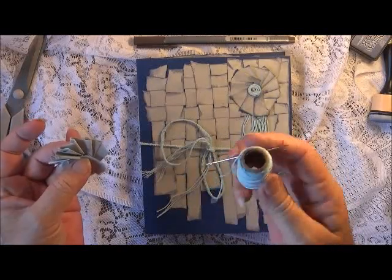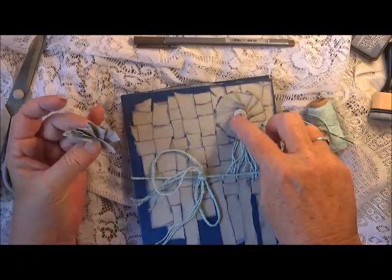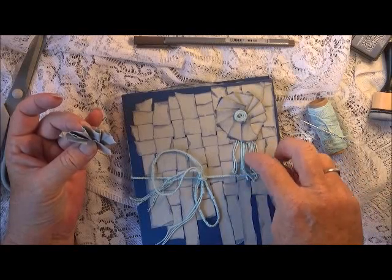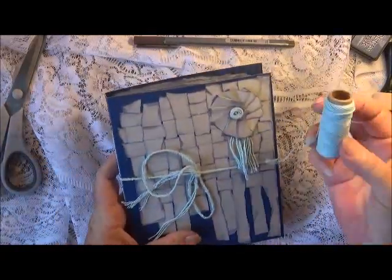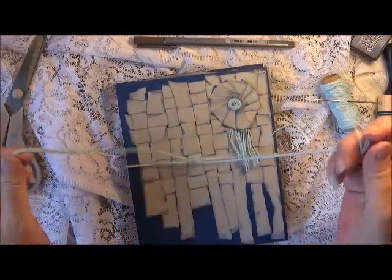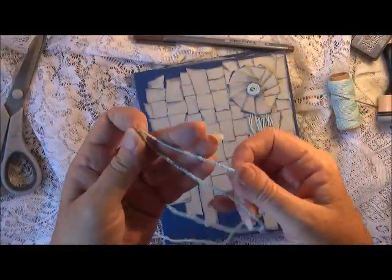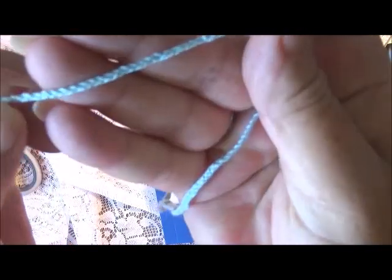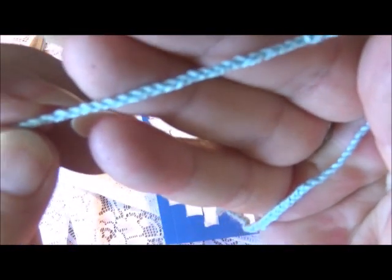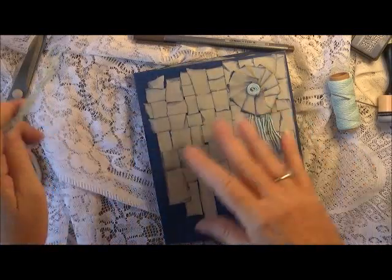With some of the twine that I used to stitch in the signatures, I just wrapped a little bit, used some glue, and put some dangles down here just to break it up a little bit. I also grabbed three pretty long lengths and I plaited this closure — not good for these old hands but I've done it. Three pieces of twine plaited together, just to have a little closure on the journal.